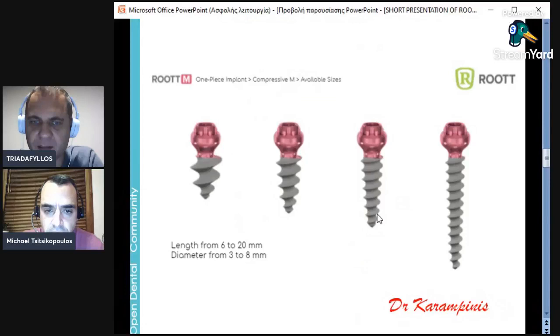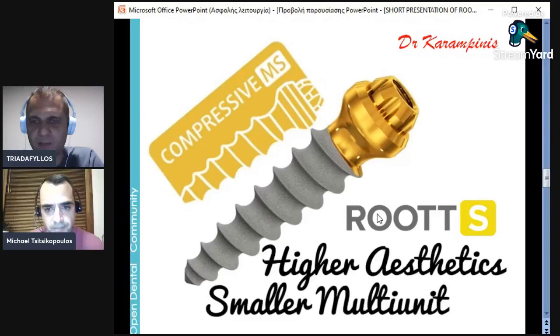We are going to show cases in our next webinars. The bone preparation for this implant is very preservative — you don't have to prepare bone for the whole width of the implant; you just prepare the bone for the main trajectory, and then the threads are shaped to get involved in the bone. There are many diameters of this implant, starting from 3mm up to 5mm at the moment, with wider diameters planned for the future. Length starts from 6mm up to 20mm. Root S is the same implant with a small multi-unit for small diameters and more aesthetics, mainly for the anterior region.